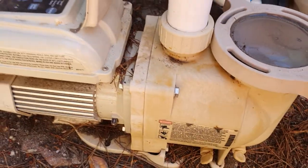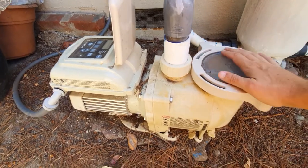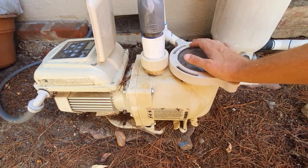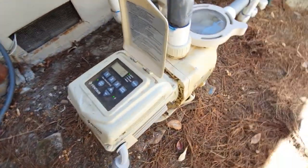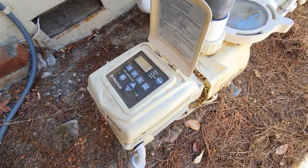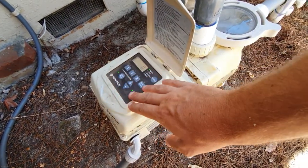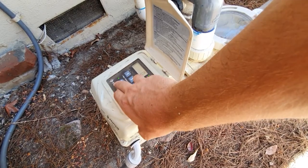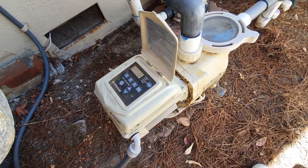Let me flip this camera around and show you what I'm talking about. Here's our Pentair — this is the Super Flow variable speed pump. You can see we have an onboard controller. It's not running right now, but it is on — you can see the light is on there.